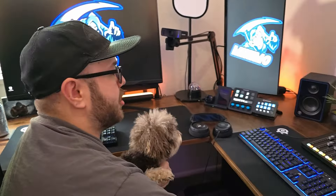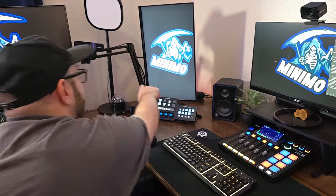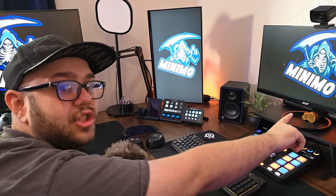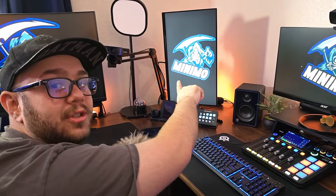Let's talk about the monitors — they're a complete mystery. This one is from Acer and this one is from O&N. I bought this one on Amazon for as cheap as I could find a monitor, and I bought that one at Walmart for as cheap as you could find a monitor.